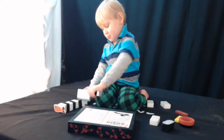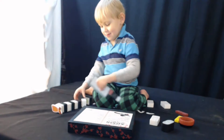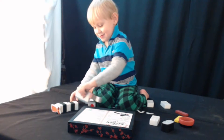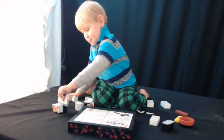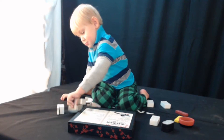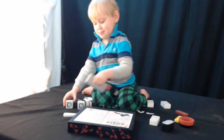One. Two. Four. Five. Six. Three. Four. Seven. Woo-hoo!